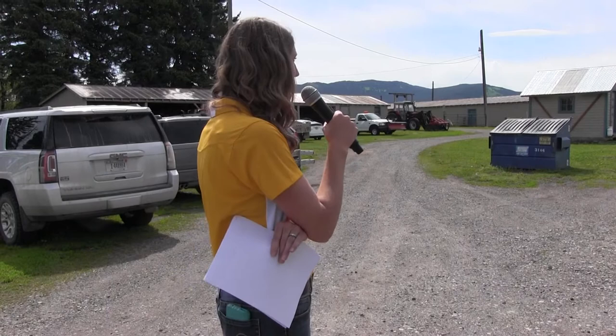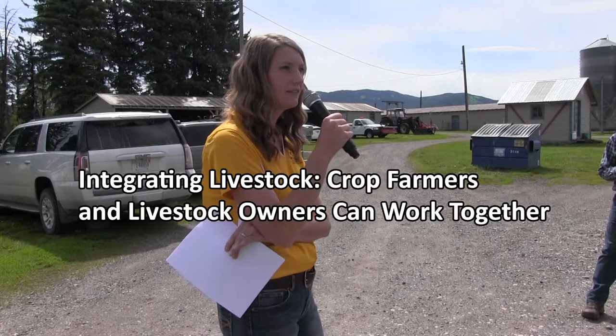One of the main focuses with this is we're not trying to make farmers into ranchers or ranchers into farmers. We're just hoping that everyone can collaborate and work together to start integrating livestock into a different system.